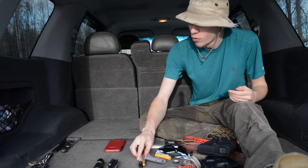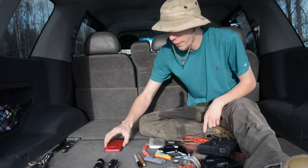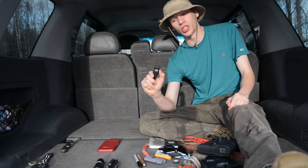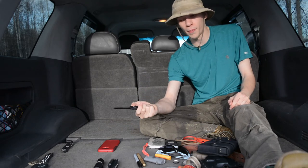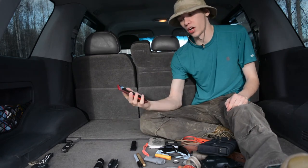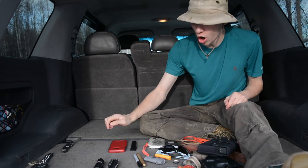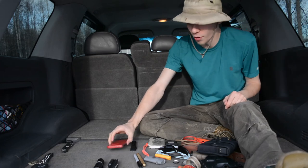Moving on to my right front pocket: my primary EDC knife for the month is a Microtech Ultratech, standard contour grip, all blacked out. I really love that knife. And of course I carry my Samsung S7 Edge in an Otterbox case.